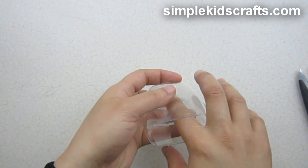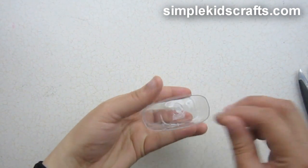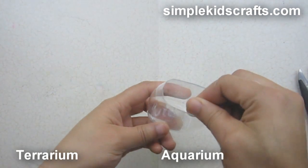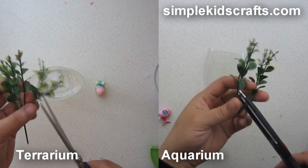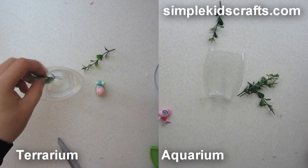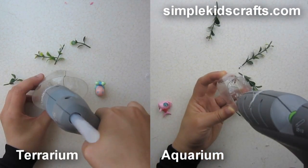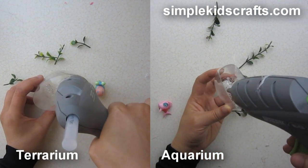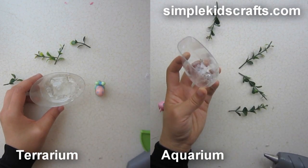We're going to glue that in and then start decorating. We will take some plastic plants and cut them to size — tall enough to fit inside both the terrarium and the aquarium. We'll put a little bit of glue inside each of the bottles and then set the plastic plants in place.